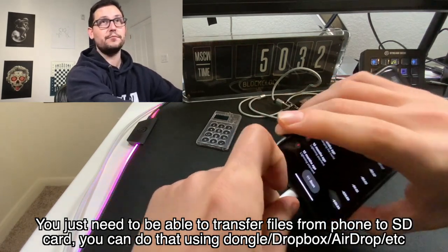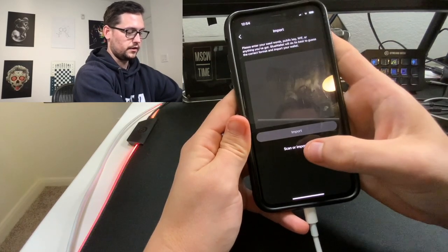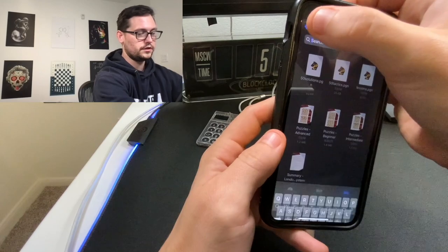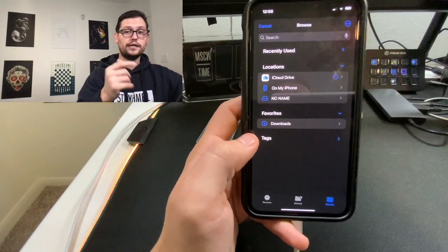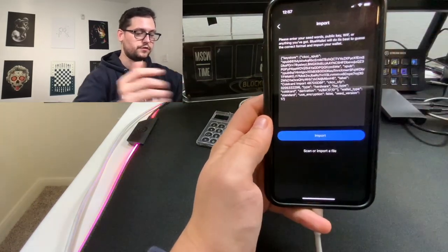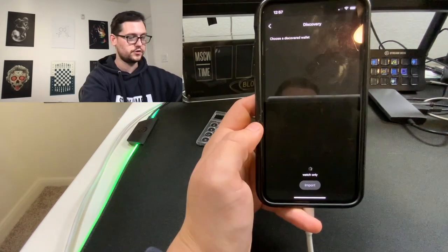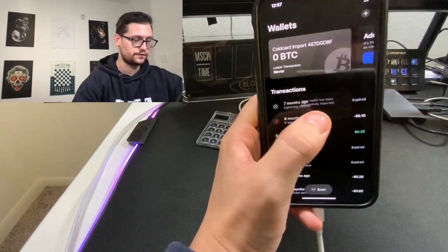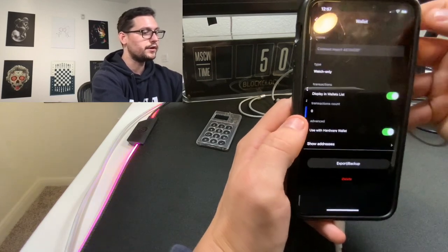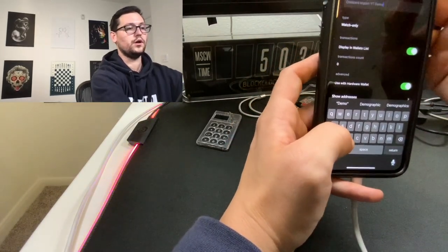If you don't have one of these adapters, you can do this exact same process using something like Dropbox. So we've plugged our little dongle in, and we're going to come over to Add a Wallet, click on Import Wallet, click on Import from File, and click on the file icon. That's going to bring up our folder structure on our iPhone. Go to the top level of the folder structure and you should see your SD card listed there. We'll click on the new wallet.json that we just created. Blue Wallet recognizes this is going to be a watch-only wallet because we still need to sign using the ColdCard. We'll get a message that our wallet has been successfully imported. We can change the name — let's call it Cold Card Import YouTube Demo. It's a watch-only wallet used with our hardware wallet. Let's click Save.